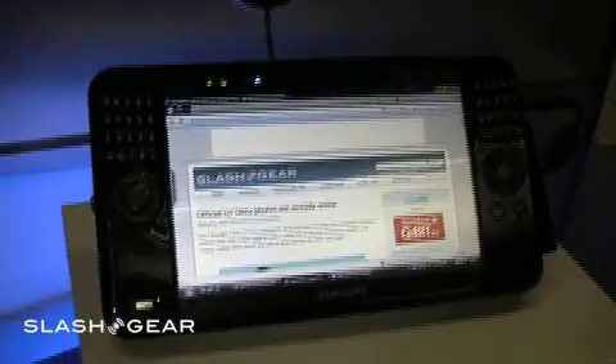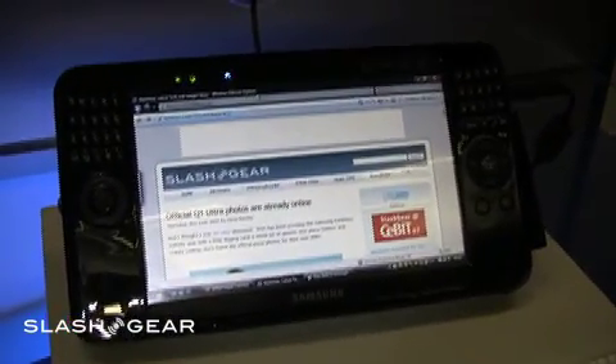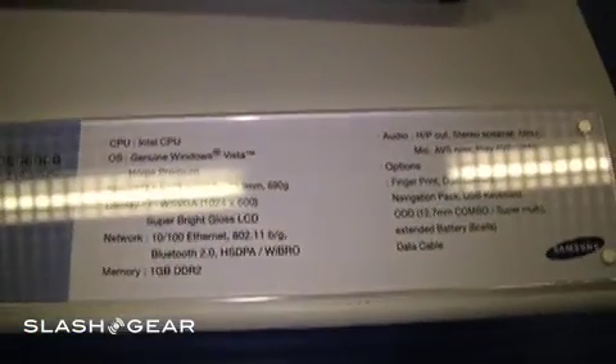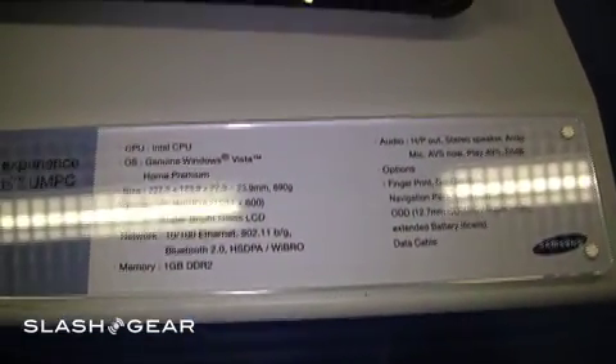It looks really sharp overall — this is one solid device. It's a really huge improvement over the Q1 and Q1B, just because it's now sporting a QWERTY keyboard. This is the second generation and from what I can see in the specs, it runs an Intel CPU, it's running Vista, 7-inch WSVGA.